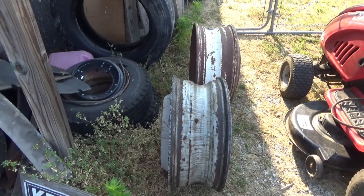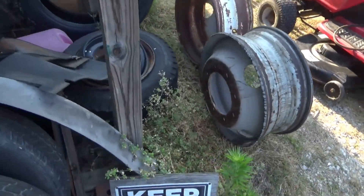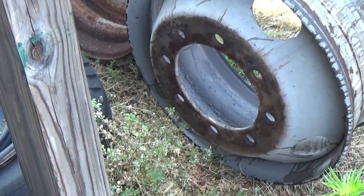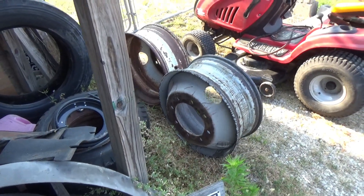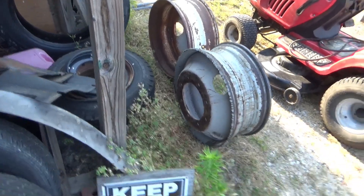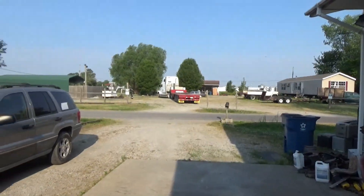I'm sending them in to get refurbished because they're eight-lug wheels and they're hard to find, so we just have to refurbish the old ones. I got a real good deal — it's like $35 a piece to sandblast and paint them, so can't beat that.